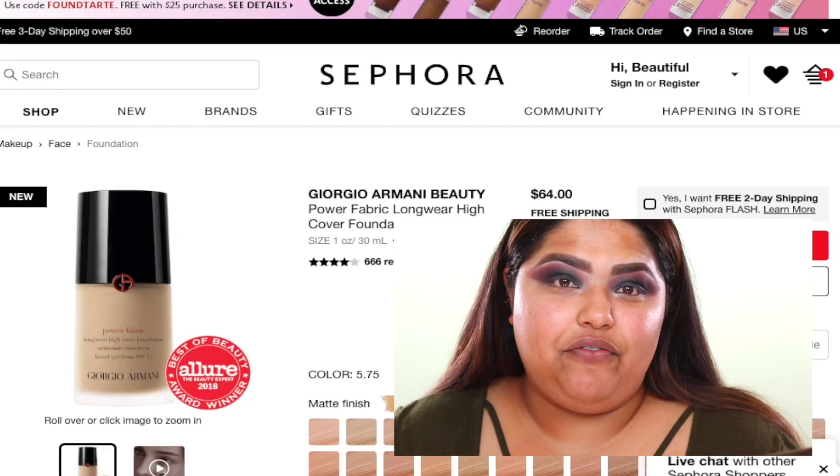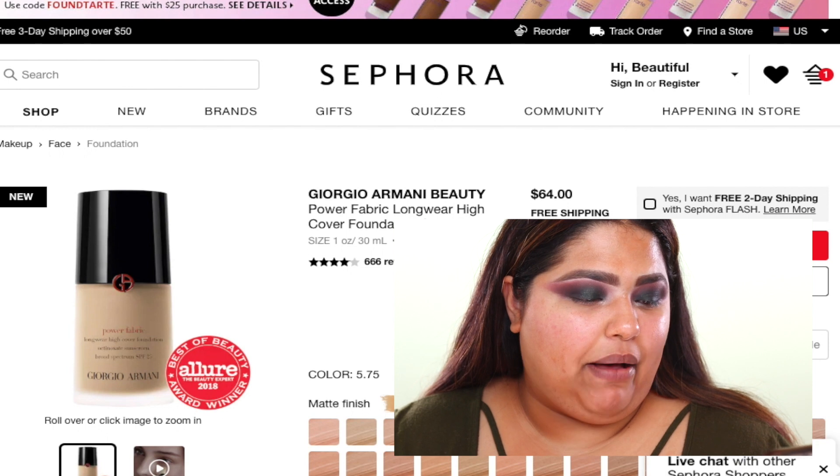Hey guys, so today I'm going to go ahead and try out the Armani Power Fabric Foundation. I tried to do the Dior, but that was the wrong color, so now we're on the Armani sample. This is going to be the Power Fabric Not Long Wear High Cover Foundation. I have a little clip over here for you guys to watch, so let's go ahead and follow along and see what this foundation is all about.